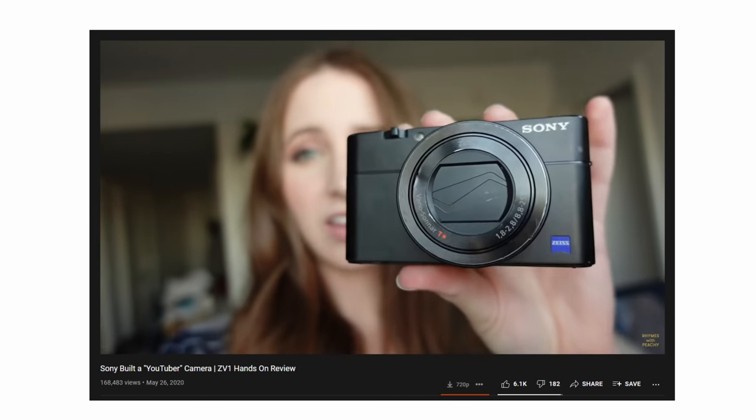Some examples of that: the ZV-1 has the skin-smoothing feature in-camera and also the product highlight feature, where if you hold up a product it'll prioritize it, put it in focus, and make your face not the focus of the shot — because usually when face autofocus is on, it'll still stay on your face. So software improvements? Yes, more please.